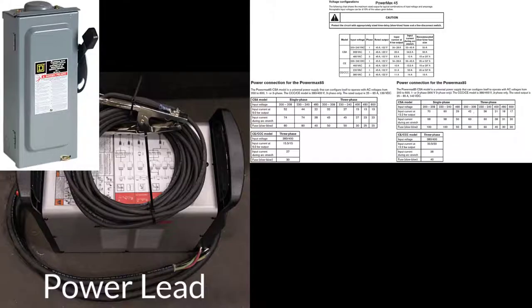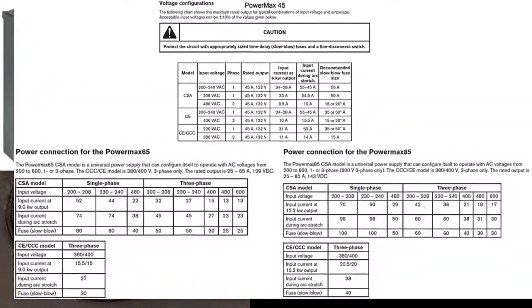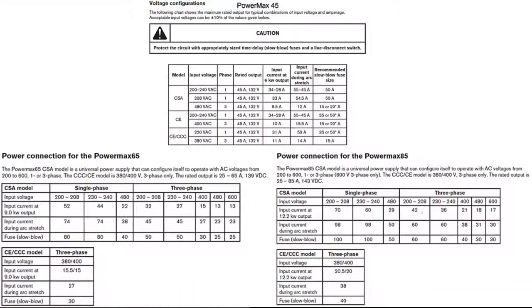A separate feed with its own wall-mounted and fused quick disconnect is required to power the PowerMax power supply. Refer to the PowerMax manual for fuse size and amperage requirements.